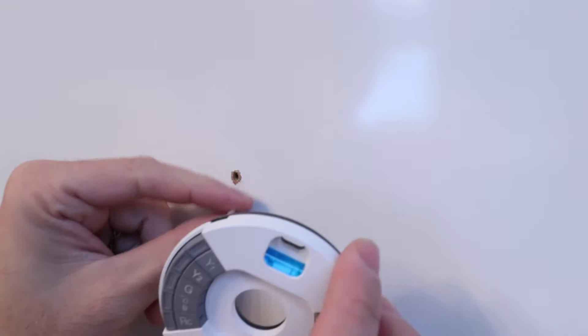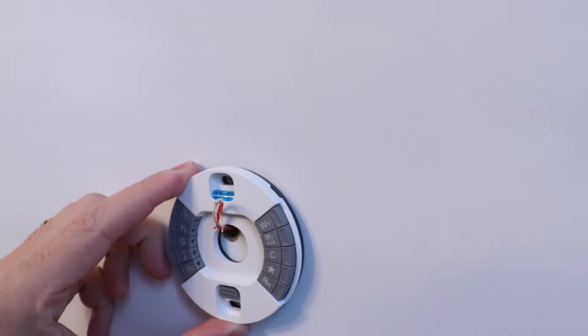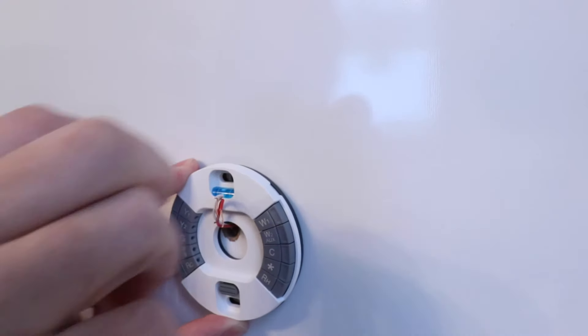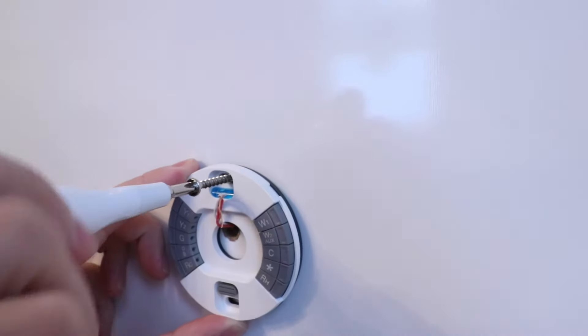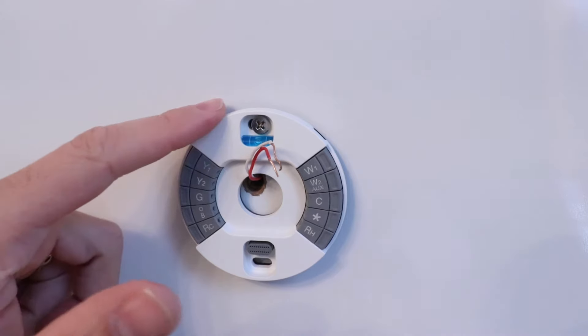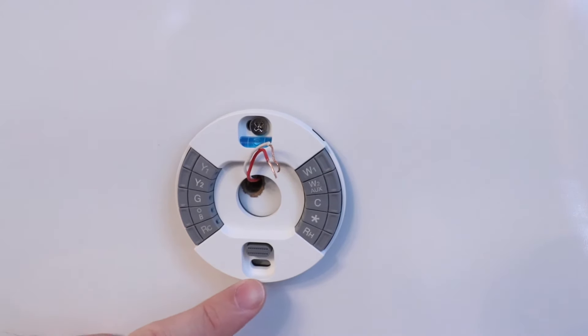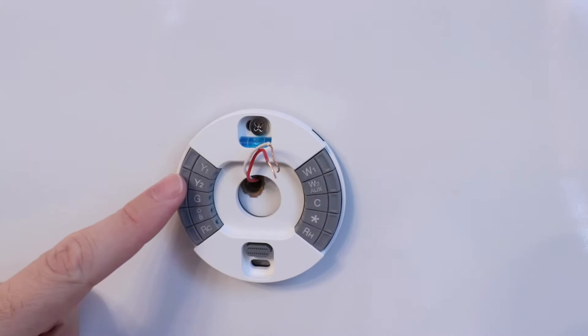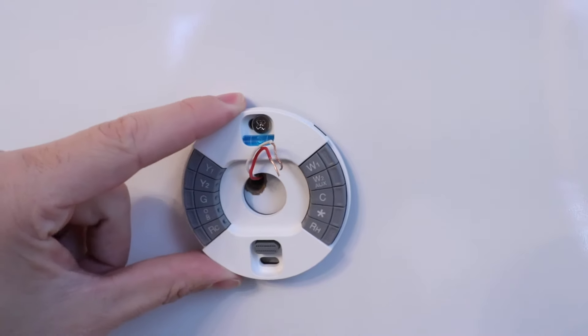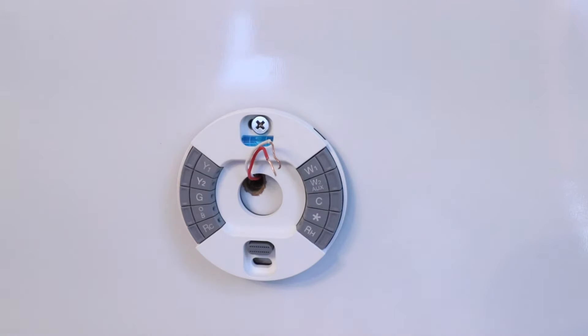Now that we've got our existing wires removed, we're ready to install the baseplate for the Nest thermostat. Slide it in place, and then we're going to screw it into the wall. Now we've got our Nest thermostat baseplate installed. You should screw it in with two screws — I'm just not trying to make more holes in my wall than I need to because I make a lot of these videos. Secure it with two screws, and then you can level it out. There's a little mini bubble level right there.